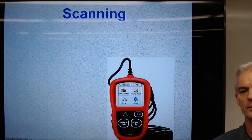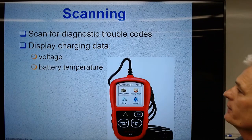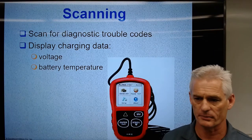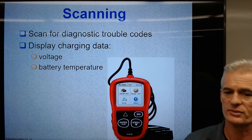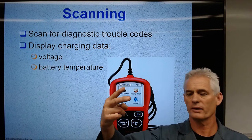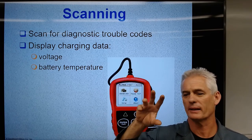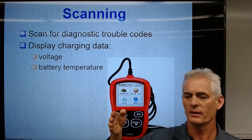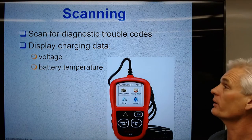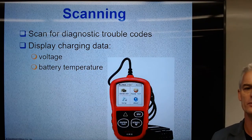We can scan for trouble codes to see if there are any diagnostic trouble codes giving an indication of a problem in the charging system. One thing we have to think about is whether there's a problem with our running voltage, or maybe there's a circuit feeding the alternator that's not powering up correctly. A scan tool can display charging system voltage and battery temperature.